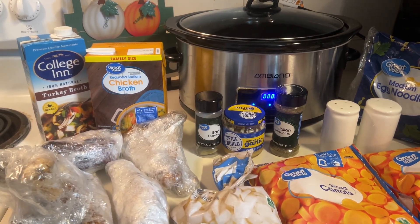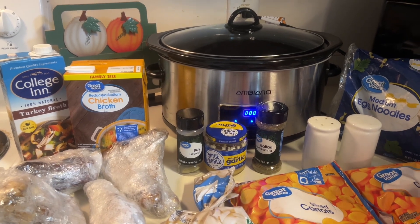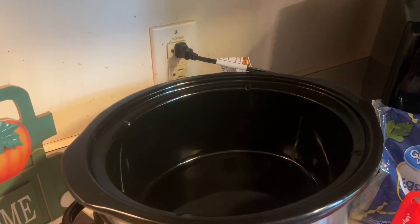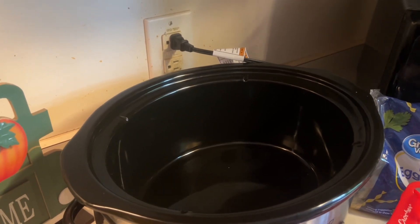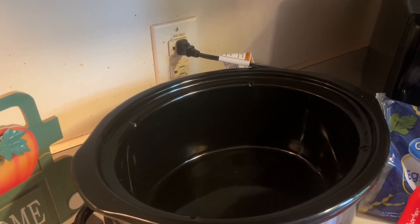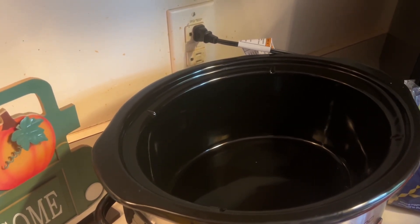Let's get it in the crock pot. Carissa is going to help me today — she's my assistant. Carissa's going to put the stuff in the crock pot and help me cook dinner. So let's lay the turkey in the bottom of the crock pot.